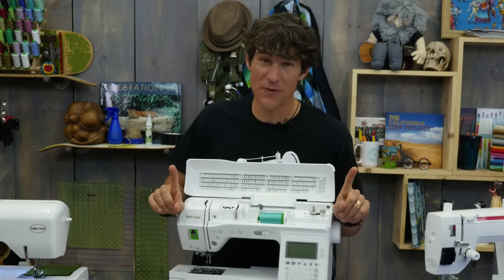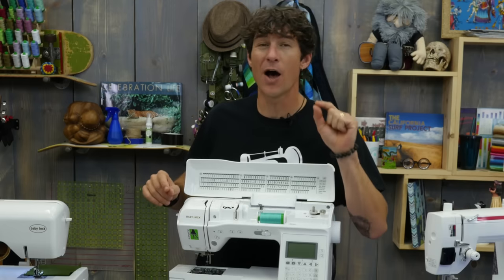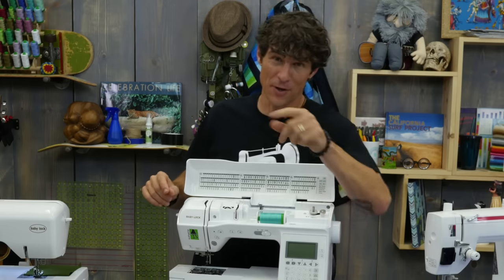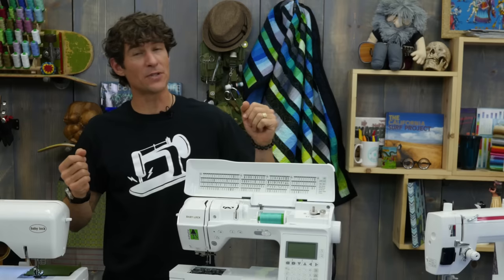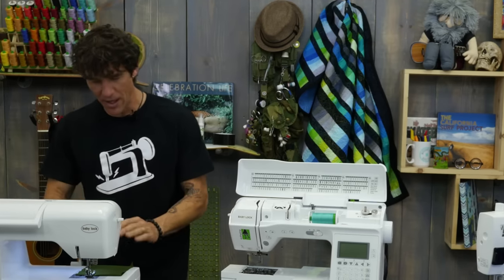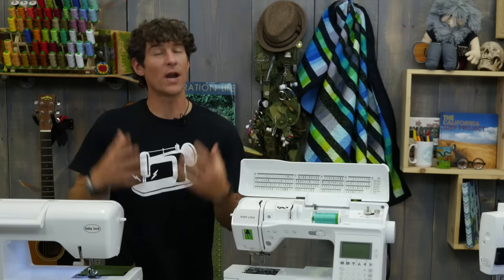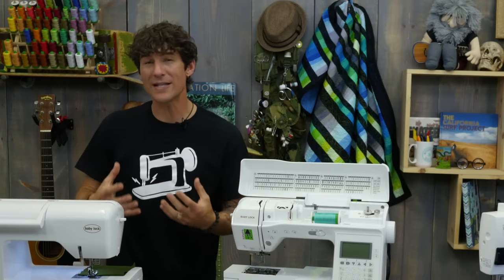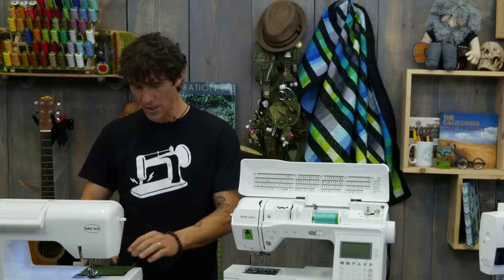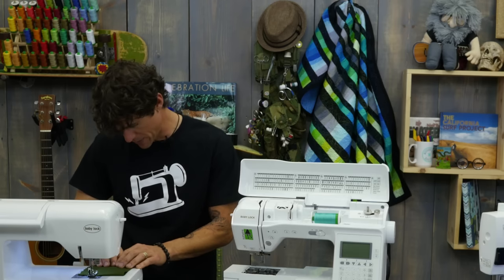Now if you think you're having problems with your tension whatsoever, the first thing you're always going to want to have is a clean, well-oiled machine — we've got a video for you on that. A fresh needle is always a good idea. But we want to do a test. So as I'm coming over to my sewing machine, the first thing I'm going to do is I have black thread in the top and white thread in the bottom. Whatever you're doing, make sure you have different colors of thread so that you can really tell what thread is not behaving well. And now as we sew I'm not only going to listen but I'm going to look and I'm going to feel as well as we go.